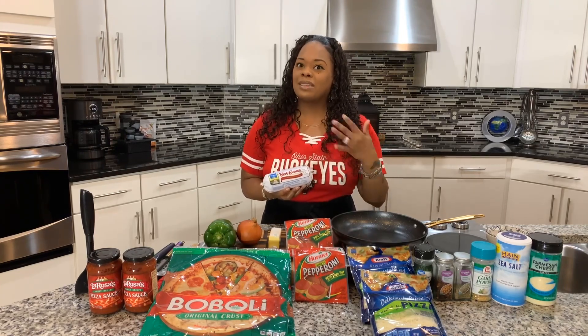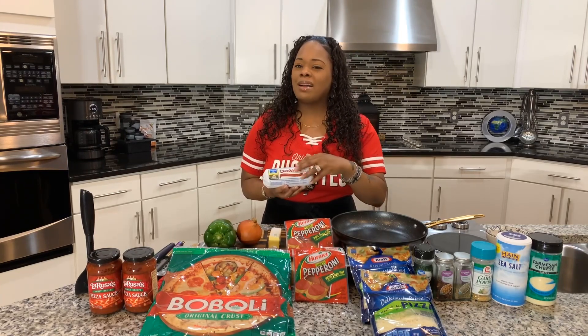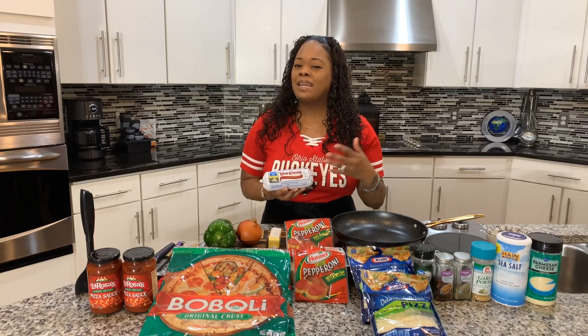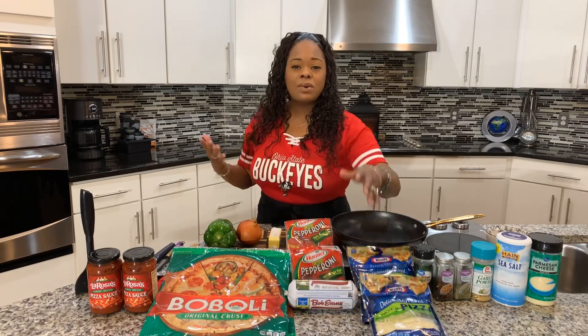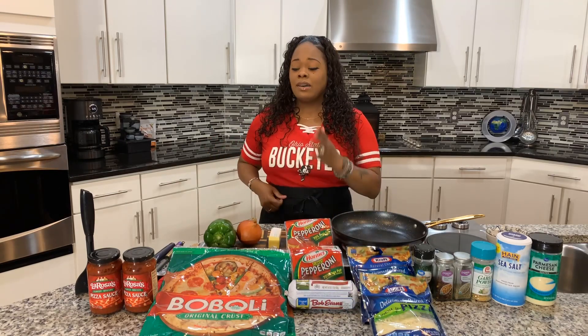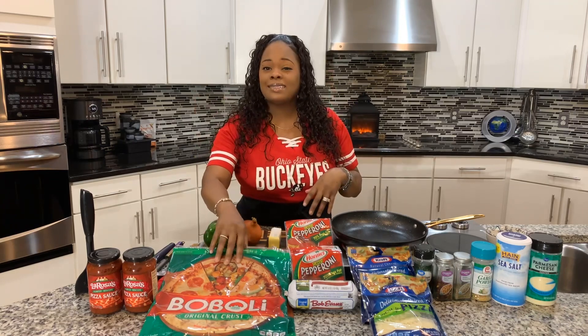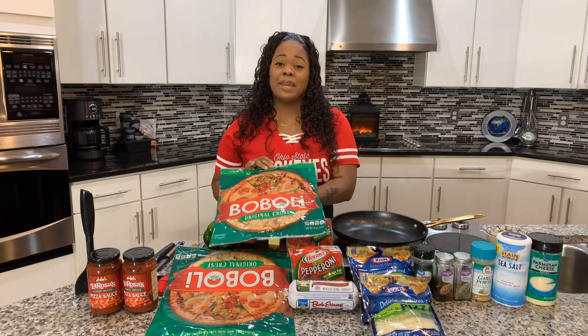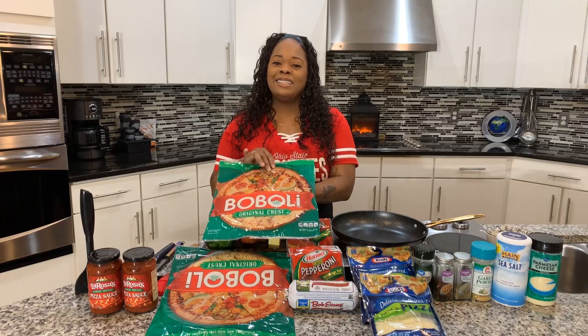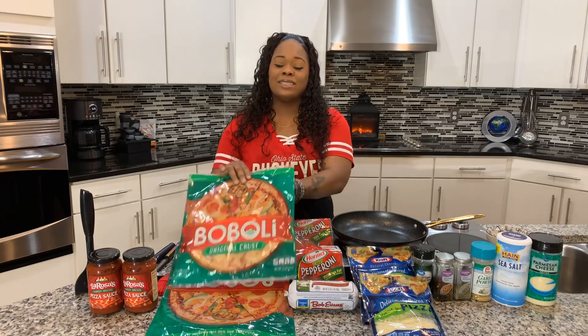We're going to brown the sausage up, get it nice and crumbly, and throw it on our pizza. You're also going to need to decide whether you want to make a homemade crust or do what I like to do — I like to purchase this pizza crust. Every time we make pizza here at the Young's house I use this and it always turns out amazing. And then you're going to need some pizza sauce, or make it yourself. I have some La Rosa's pizza sauce we're going to be using — use any kind you want.